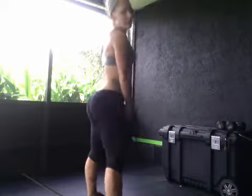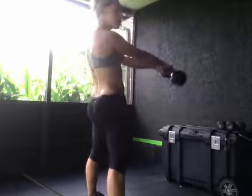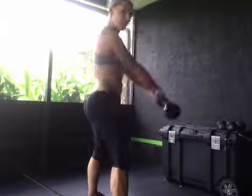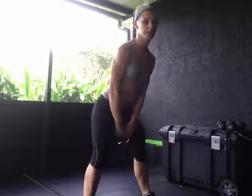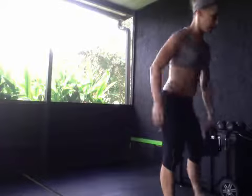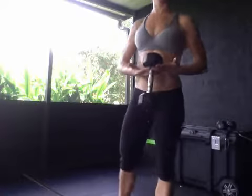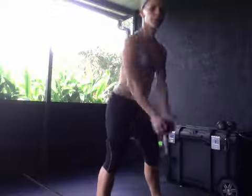Then we have 100 swings. You can use a kettlebell or a dumbbell. I'm going to use a kettlebell and then show you the option for a dumbbell. Send your hips back and thrust forward. Keep it below shoulder height and use your butt — squeeze at the top. It's a hip dominant movement; we're not doing a squat. If you have a dumbbell, hold it on the tip and swing it forward and back. 100 of those.